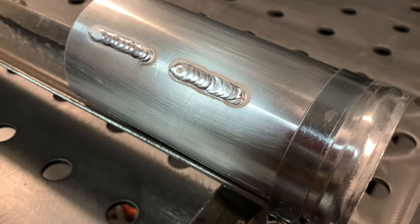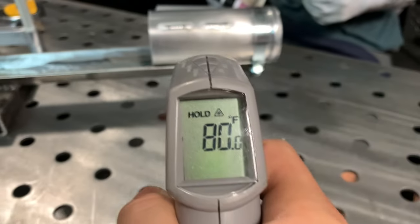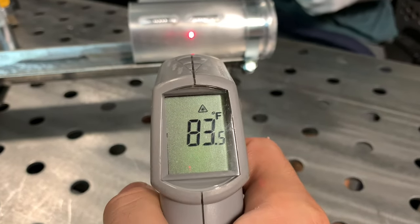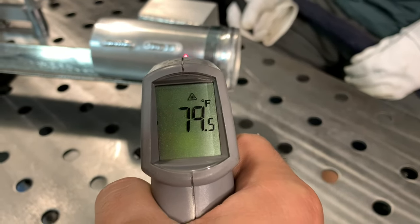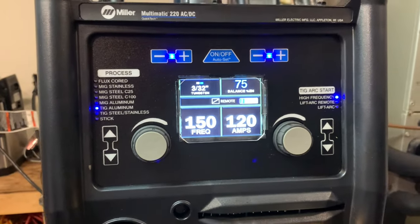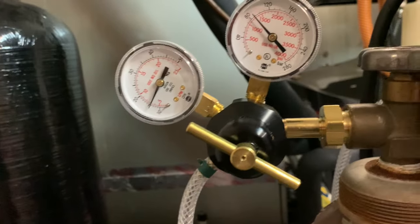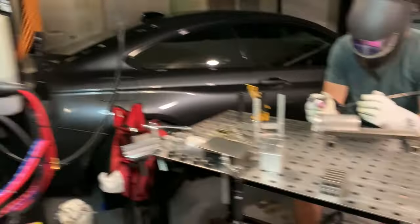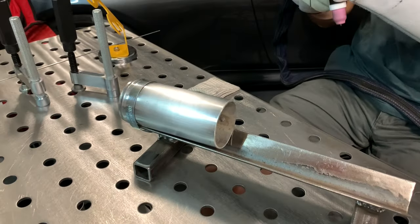The next thing we're going to do is 5356 and we'll show you the comparisons — it is night and day. We've got 75% balance, 120 amps, 150 frequency, running at about 12 to 13 on the Argon. So we're going to run these two beads back to back and see what happens.